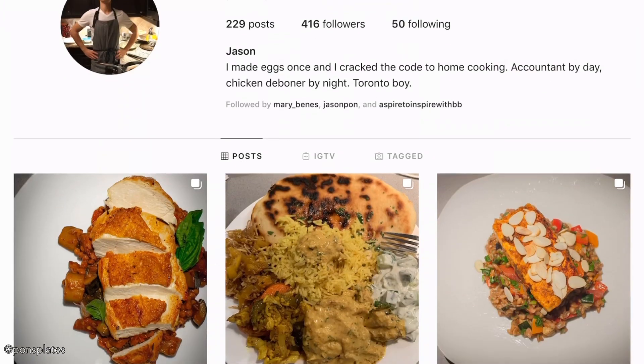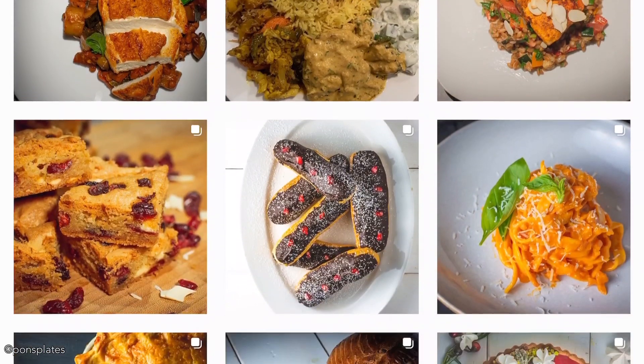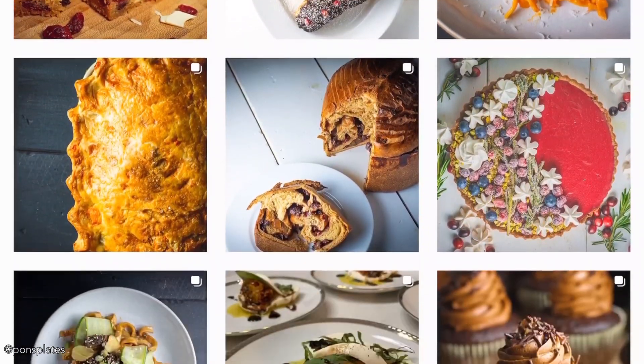Hello everyone, welcome back to Aspire to Inspire with Vivian Obrega's YouTube channel. Today joining me again is the very passionate, very talented home cook, Jason Pond. Jason, thanks for being here.